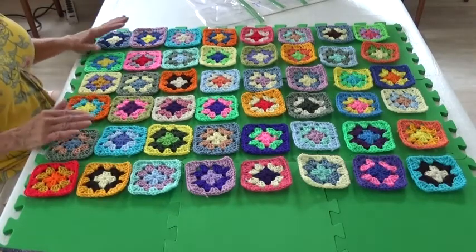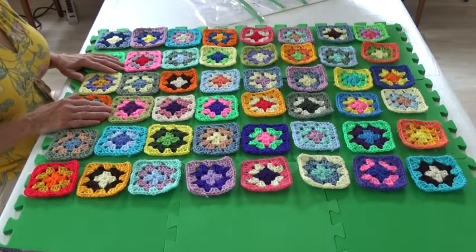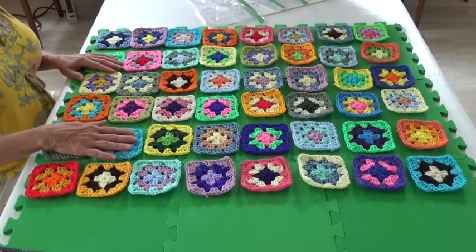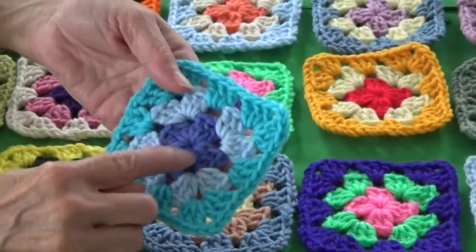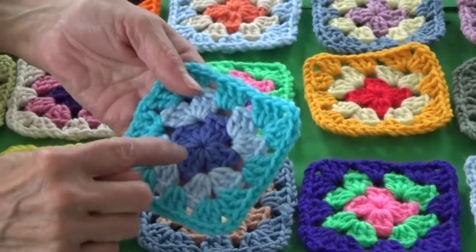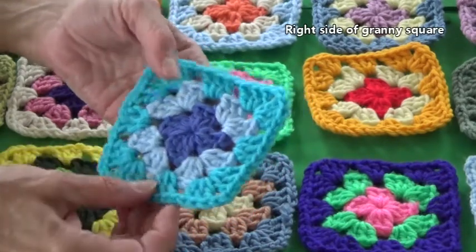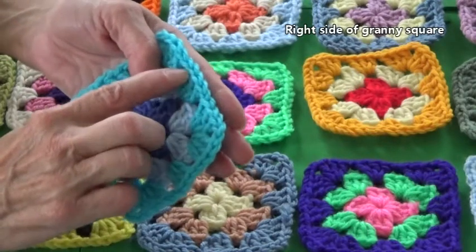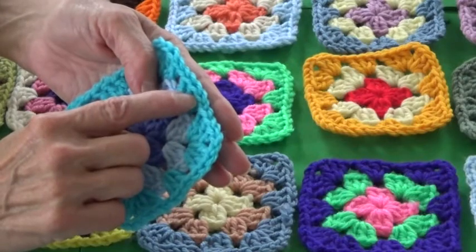I have already fussed over the layout and I decided that this is it. All the squares are right side up. On the right side you'll see longer strands of yarn in the stitches. Also on the outer edge you'll see two loops of the final stitch that's been completed.